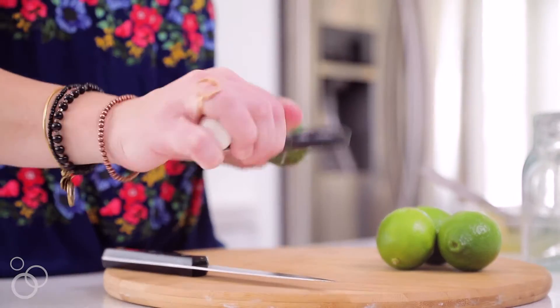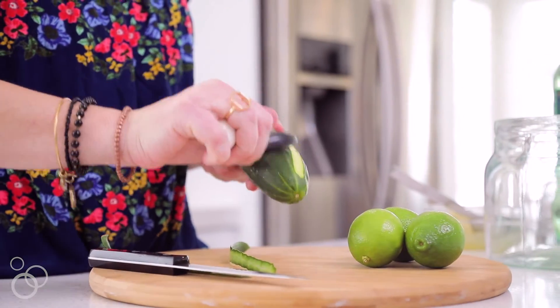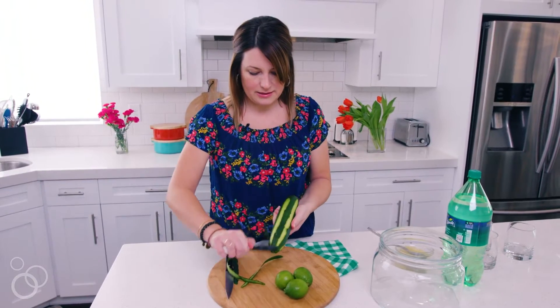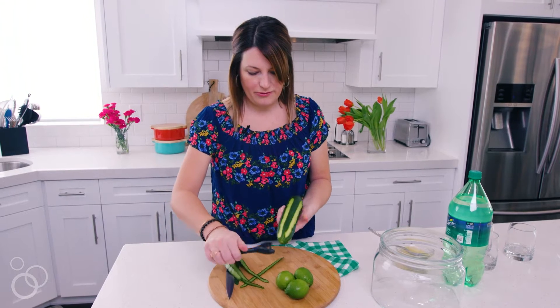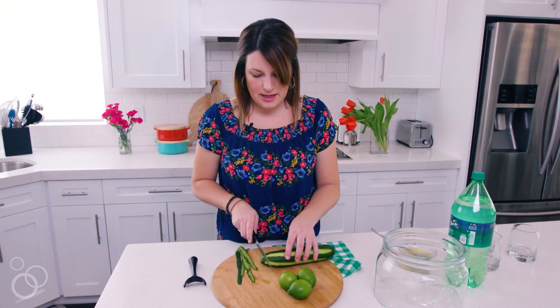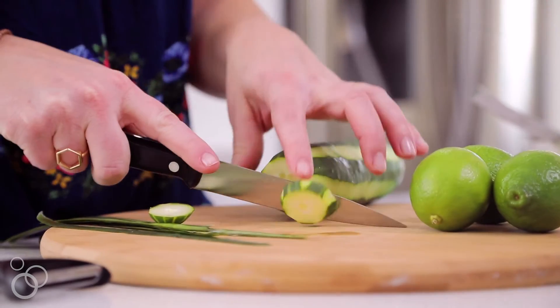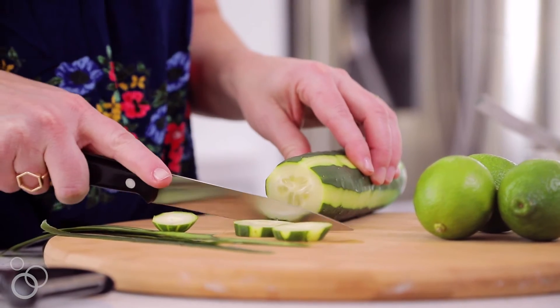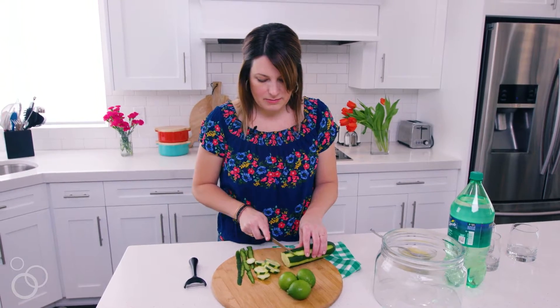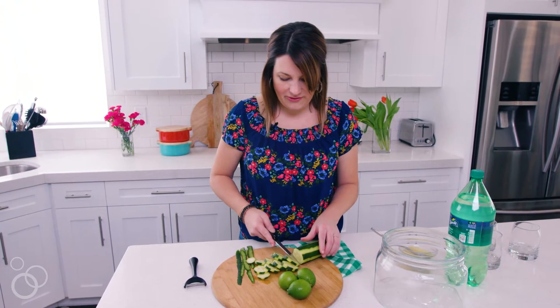We're just going to peel a little bit of the skin off of this cucumber — I think it just adds a little color and dimension before you slice it up. Then we're gonna slice up the cucumber. Over time they start to change in the punch, so the thicker the better. The cucumbers really add a nice flavor to this punch.